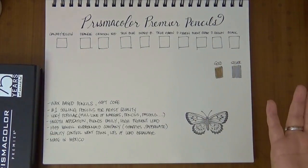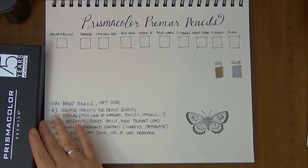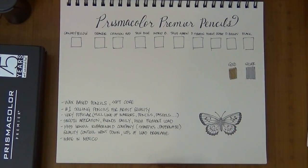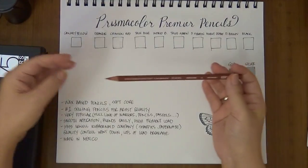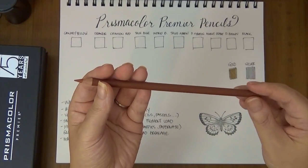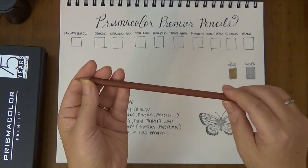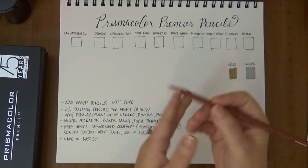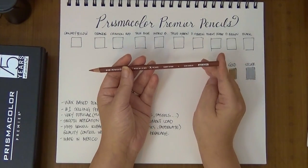Since I'm talking about Prismacolor Premier pencils, let me give you a little information in case you're new to them. These are wax-based pencils with a very soft core. You want to be careful when you're sharpening because the soft core sometimes breaks. So be very gentle when sharpening, but they go on super creamy and are highly pigmented — this is an artist quality pencil.